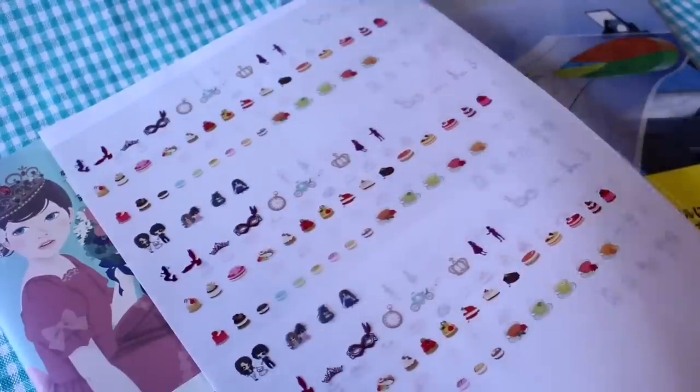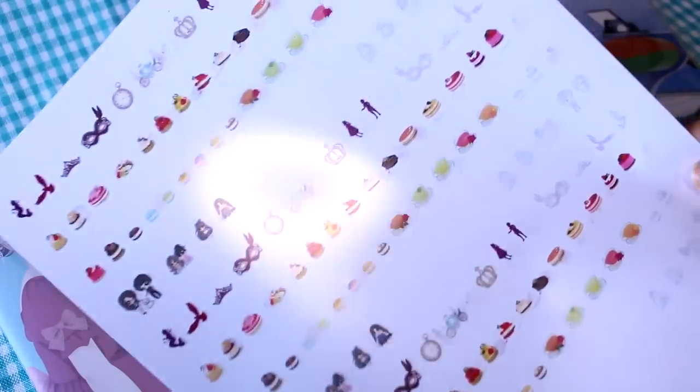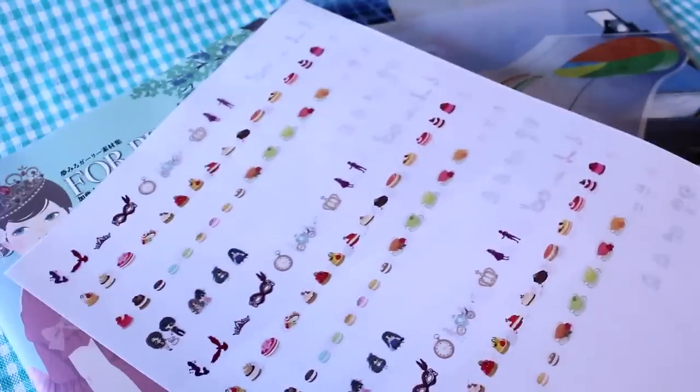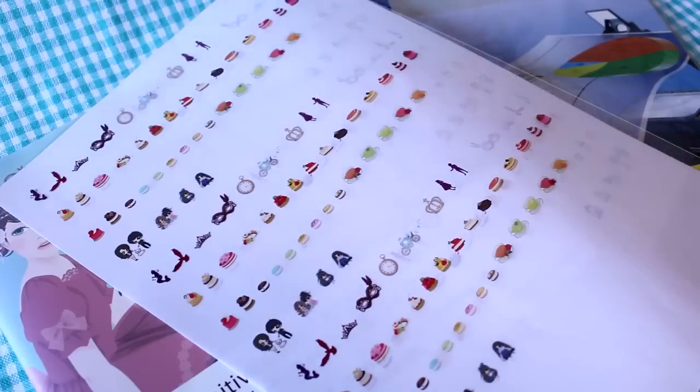I repeated the same images a few times so I wouldn't waste the sheet. Now I'm going to use these in resin — this is actually my first time trying, so we'll see how it goes. I'm a little worried because it's inkjet and I'm afraid it might bleed, but we're going to experiment together.